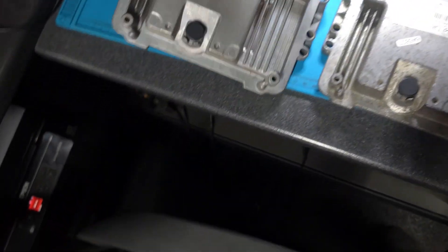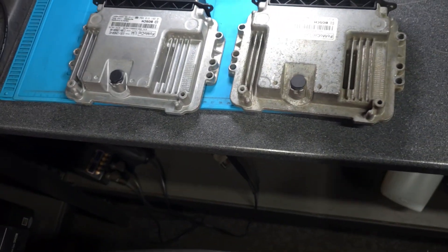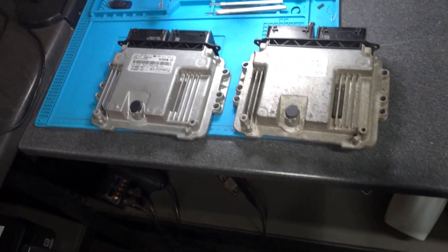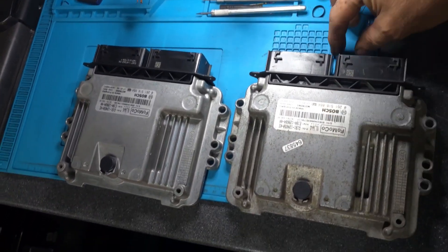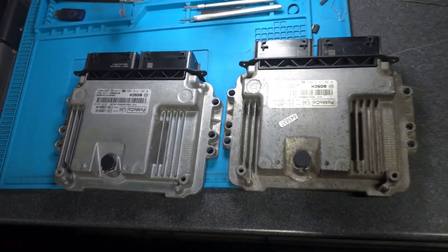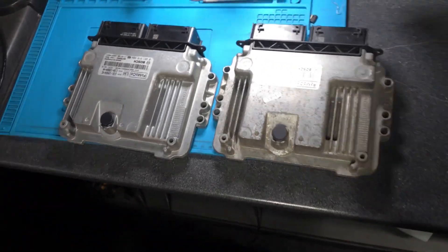These ECUs are for a Ford Fiesta one-liter petrol engine, 2017. What we're going to do is get all the information from the genuine ECU and write it back to the clone ECU.